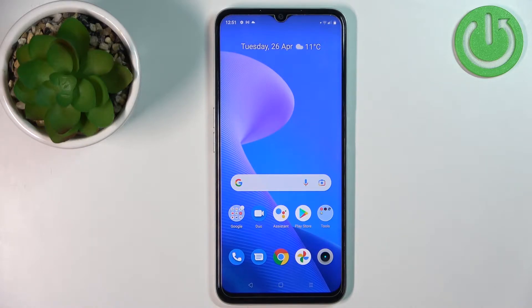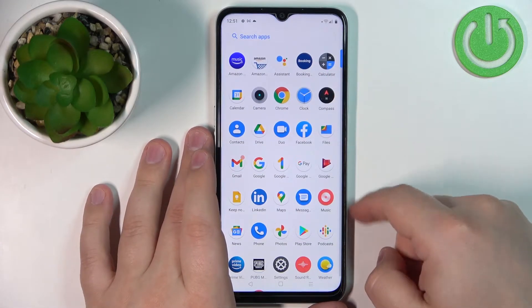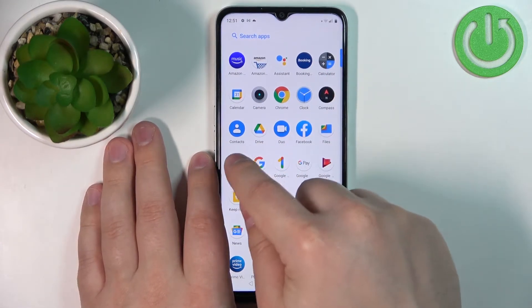First we need to open the contacts app. To do it, simply swipe upwards on the screen to open the app menu and tap on the contacts icon.